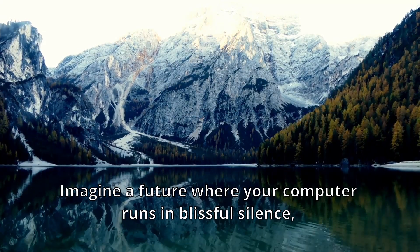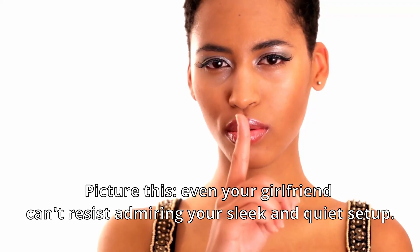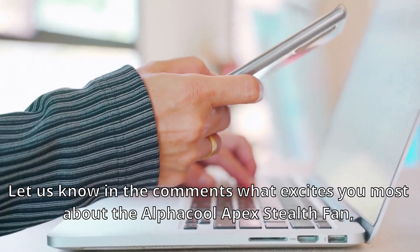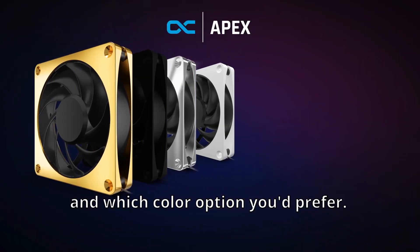Imagine a future where your computer runs in blissful silence, delivering unmatched performance. Now it's your turn — let us know in the comments what excites you most about the Alphacool Apex Styles Fan and which color option you would prefer.